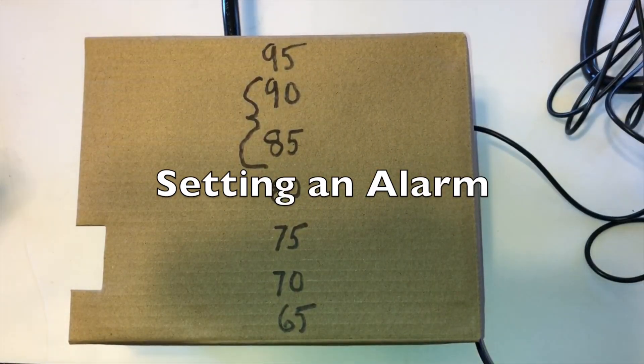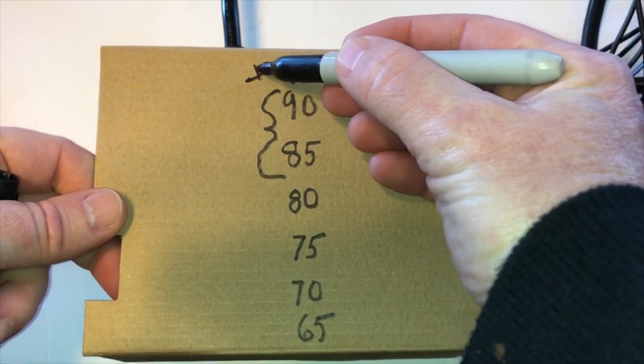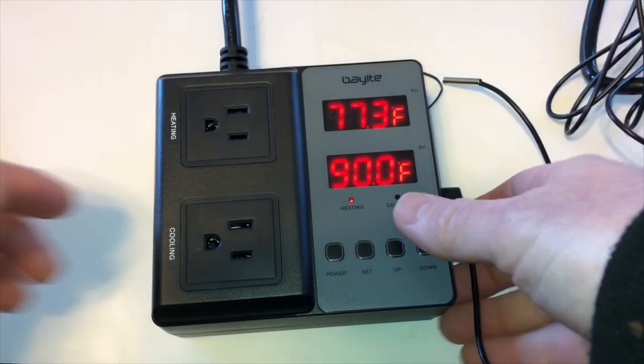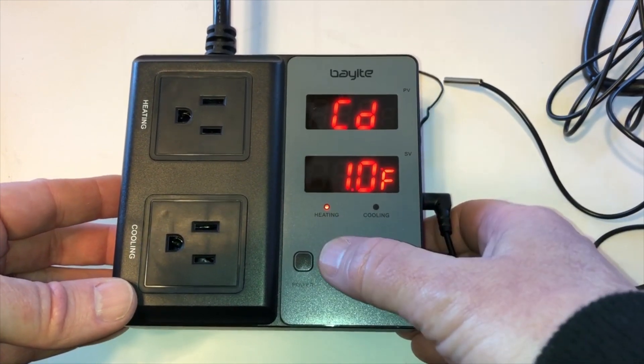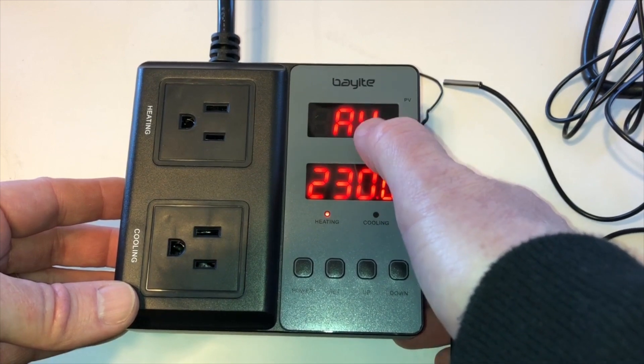I'd like to show you how to set an alarm. If the temperature gets up as high as 95 degrees I would like an alarm. What we do first is press and hold the set button, then continue clicking the set button until you see AH — alarm high.